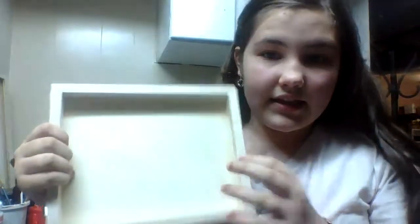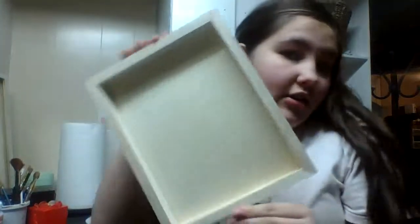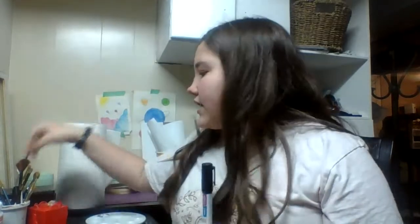Before we get started, I'm just going to name the materials. You're going to need a canvas or something to paint on. I'm painting on a hollow wood sort of canvas, but you can use a canvas, a piece of cardboard, or some painting paper — it doesn't really matter. You're also going to need a black acrylic marker, or you could use a black Sharpie, or take black paint and a thin brush and freehand it. Just make sure to keep a steady hand.